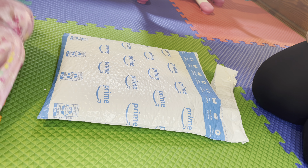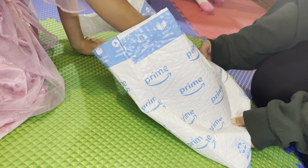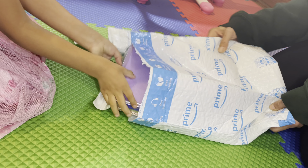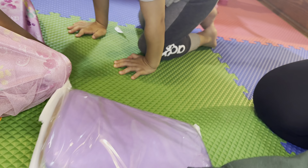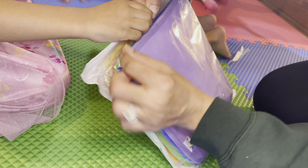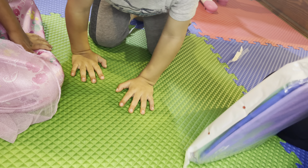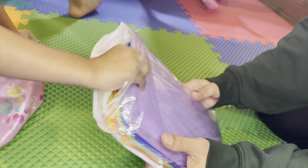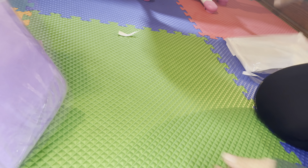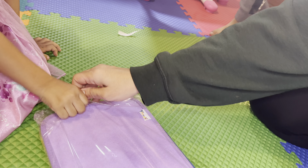Let's open it. It's got a zip. And it's got another bag. This is the way you open it.